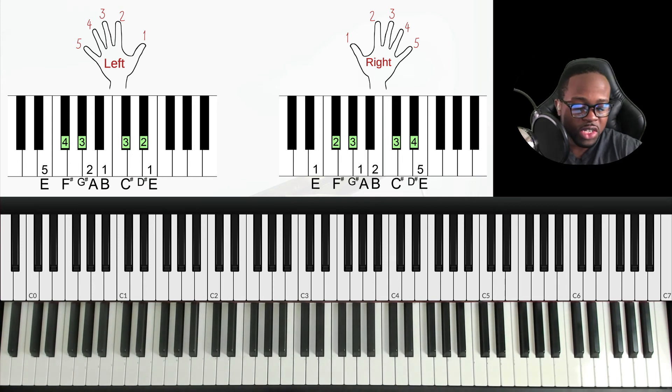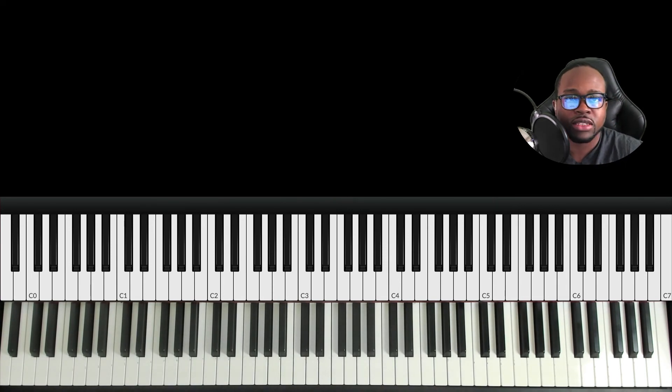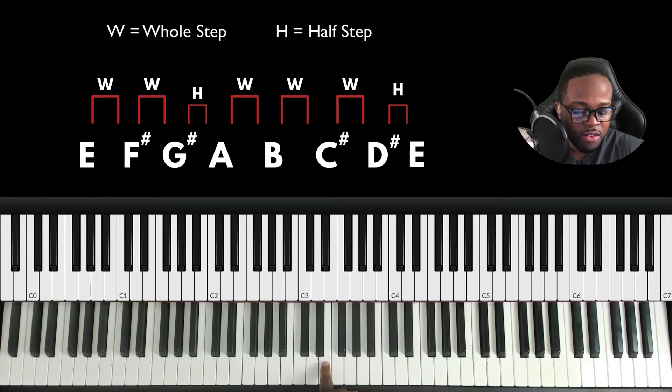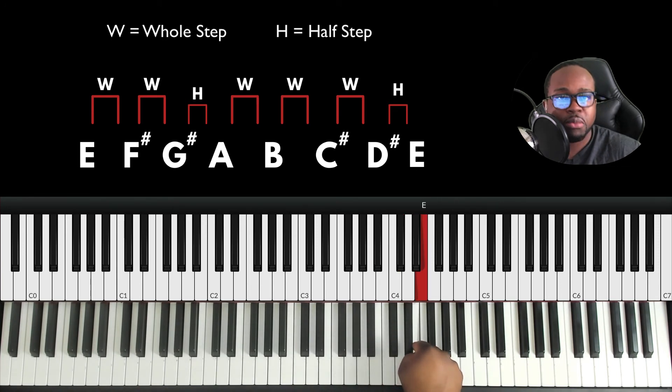Now let's talk about the formula for building the major scale. There's a formula using steps. From one note to the very next note is a half step — whether black key or white key. E to F is a half step; F to F sharp is another half step. But E to F sharp is a whole step, because two half steps equal a whole. The formula is: root, whole step, whole step, half step, whole step, whole step, whole step, half step — W W H W W W H.